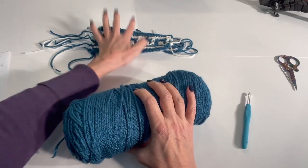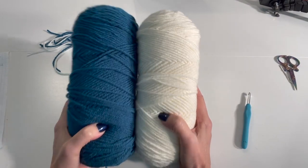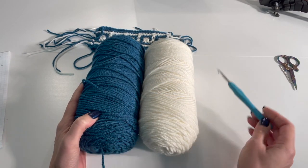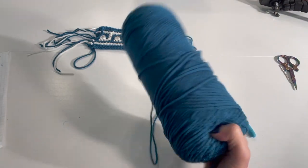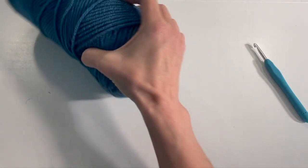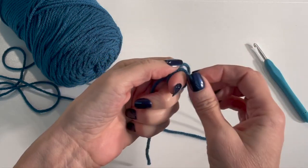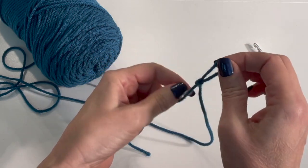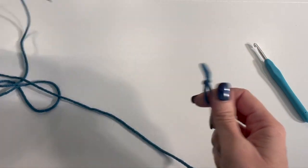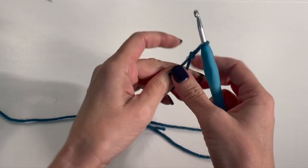For the Greek key border, I used two colors of Ice Yarn's saver yarn — it's a four-weight acrylic yarn, and I used a five-millimeter hook. I'm going to begin with the color I used for the actual key. I chained 28, and that's for this sample. If you want to make a longer length, all you have to do is chain a multiple of five plus three extra chains.